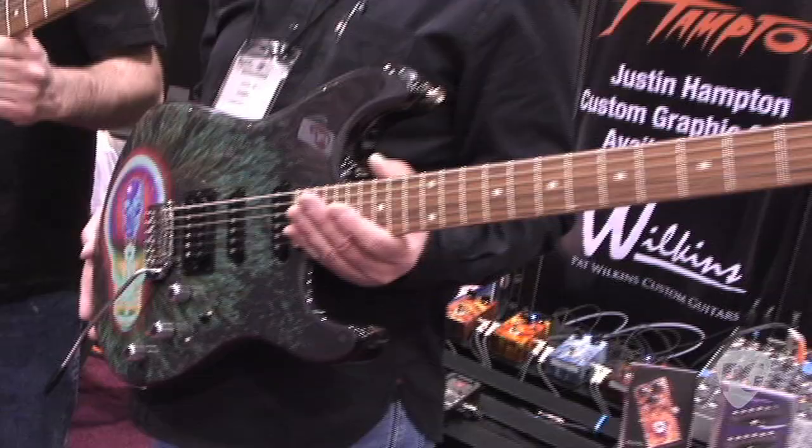Hey, what's up? I'm Brett with Premiere Guitar checking out Wilkins Guitars at the NAMM Show 2011. Chris, we got a pretty famous artist here. I'll let you introduce the man.